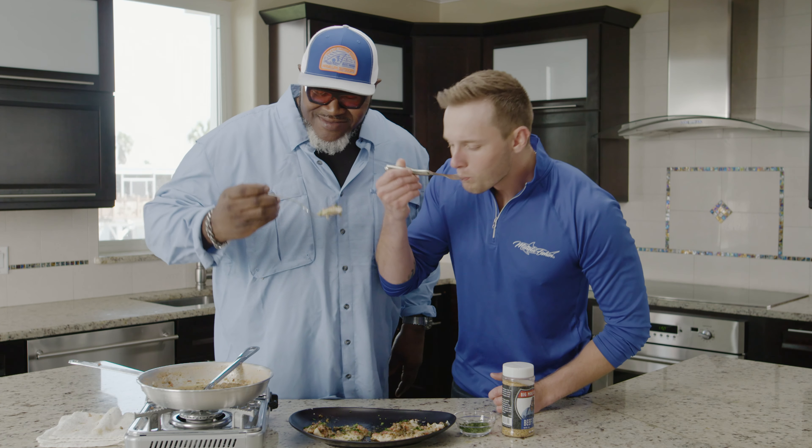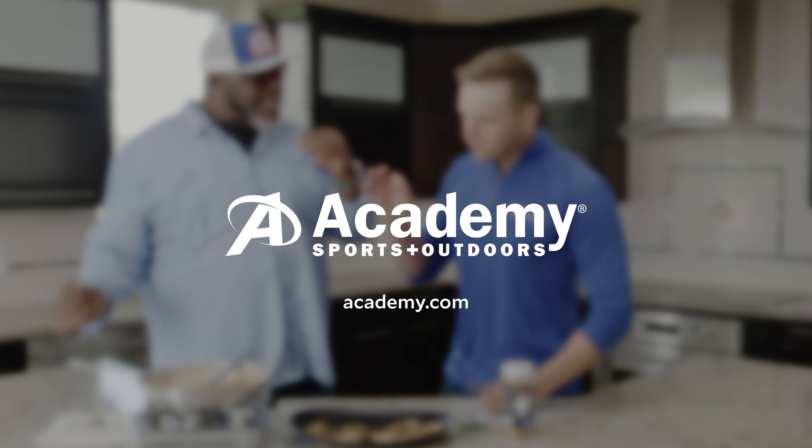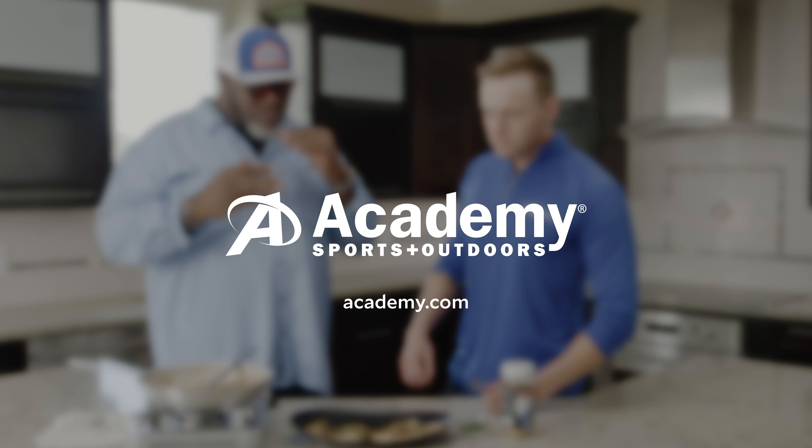For more recipes like this one, or to gear up for your next catch cookout, go to academy.com or visit your local Academy Sports and Outdoors.